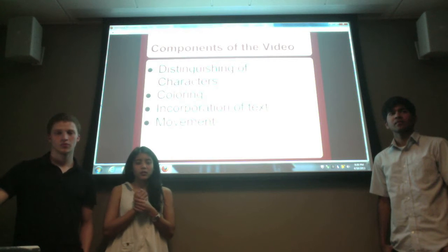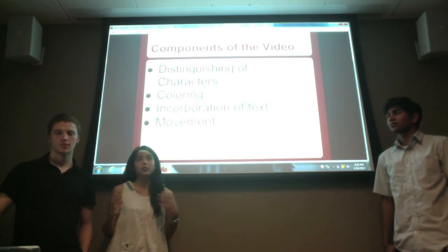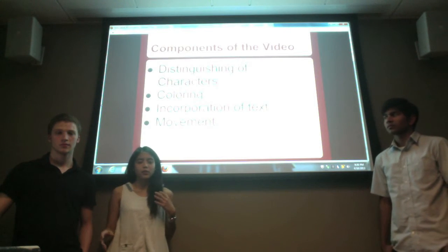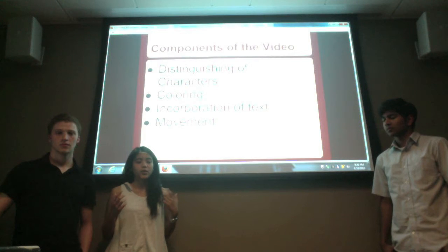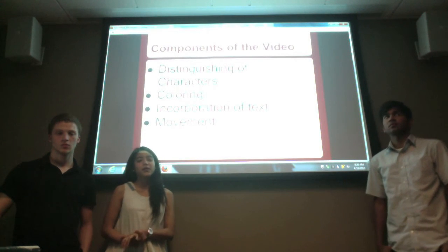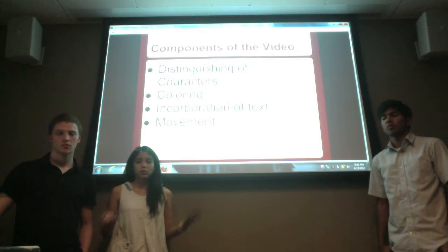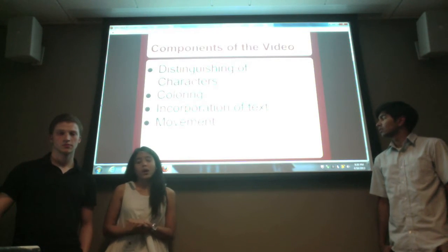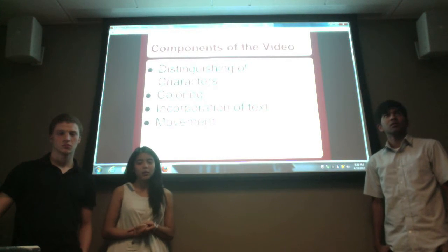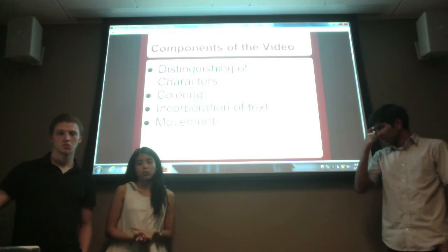The first thing we did was draw on four poster papers, and we distinguished the characters by different ways of drawing. For the coloring part, we didn't really have a theme color but just picked whatever worked, along with arrows, lines, and a little bit of text to emphasize the ideas we wanted to show our audience.